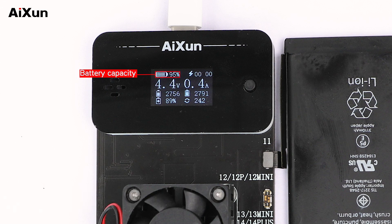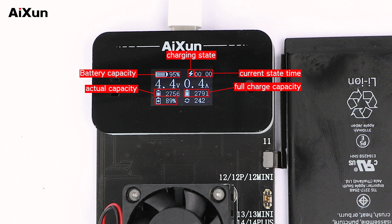The OLED display shows the following data: battery capacity, charging state, current state time, actual capacity, full charge capacity, health, and cycle counts.